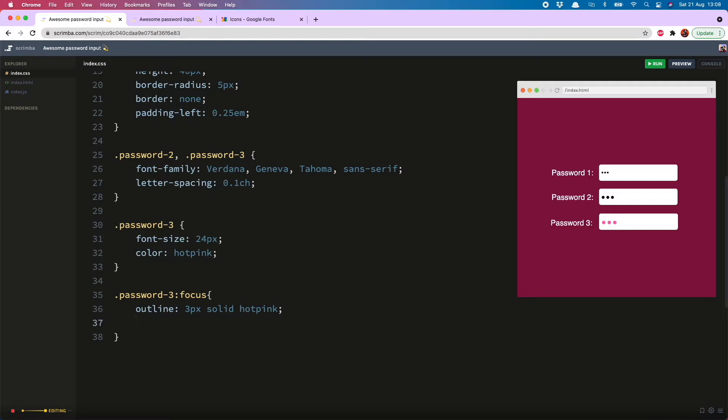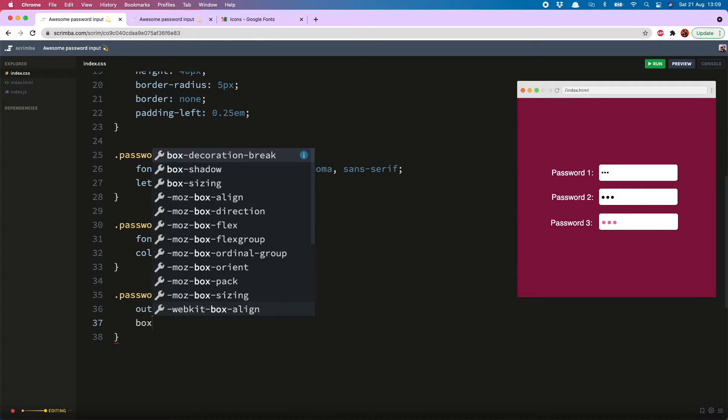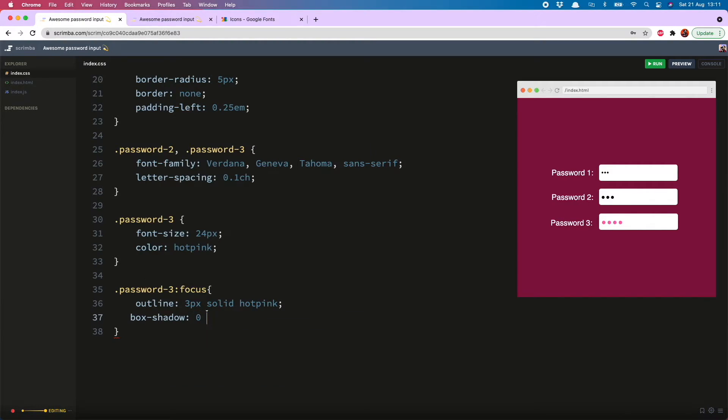What I can do instead is use a box-shadow: 0, 0, 3 pixels, hot pink. That covers up the gaps in the corners nicely. And now to give it a nice rounded effect on the outside, we just remove the outline and add outline: 0. Now everything is nice and rounded, just like the input.